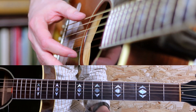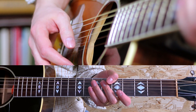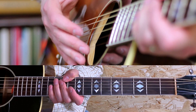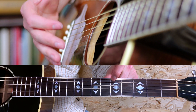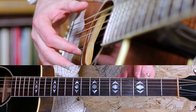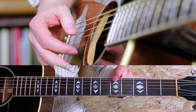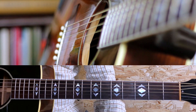Notice open bass notes slipping through from time to time. Nothing too hard here, right?